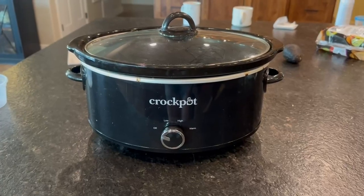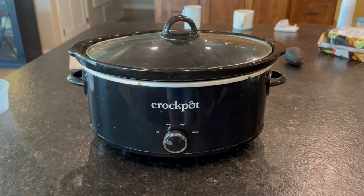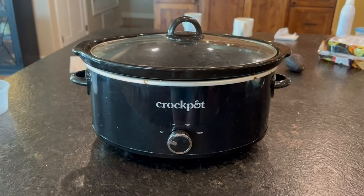Hey guys, today I'm going to be reviewing this 14 quart crock pot. It is super simple to use. There's only off, low, high, and warm options on here.